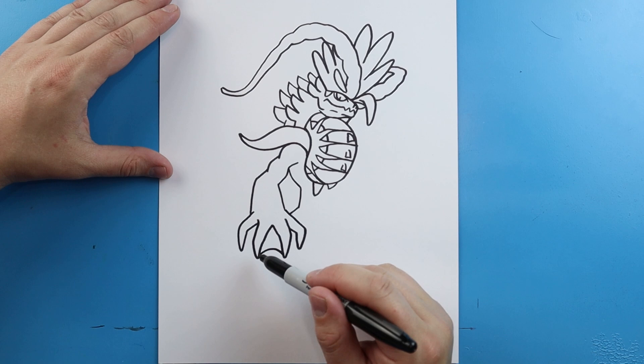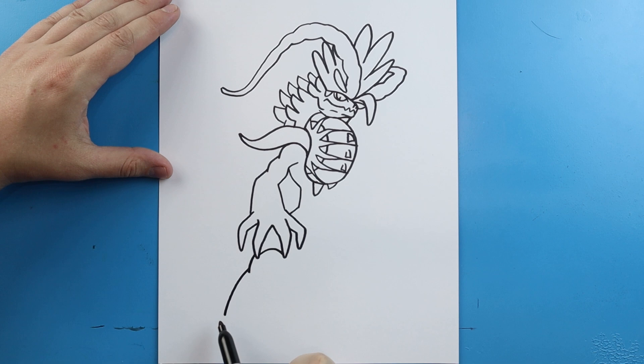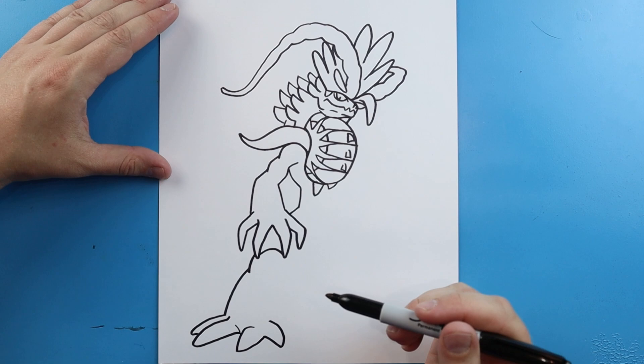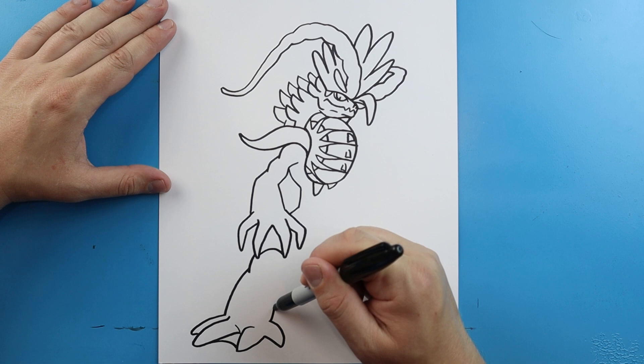Now starting here, I'm going to draw a line that's going to come down, and then make another line that comes down. For the foot, we're just going to come out and bring it back. We'll make another one that comes out and then bring it back up here. Put a little curved line. This one we're going to come down and bring it back. Another one — go out and curve it around. This will be the shortest of the toes. Next, draw a little line right here. We'll bring this leg up and in, and a little line right here for the knee.